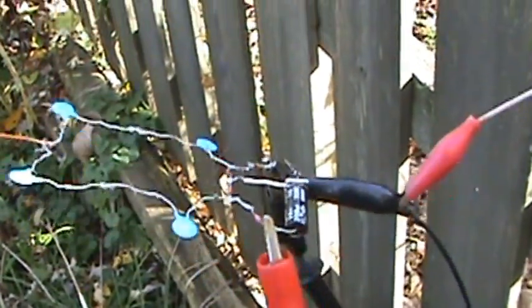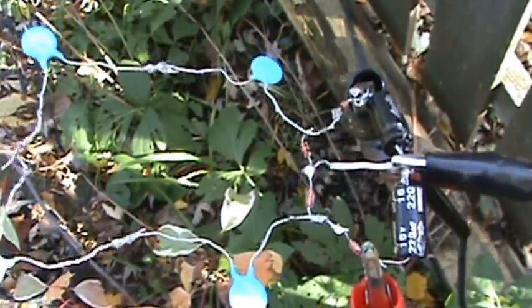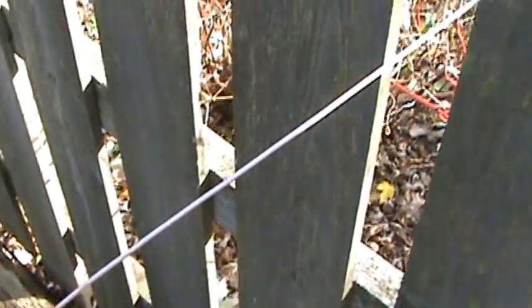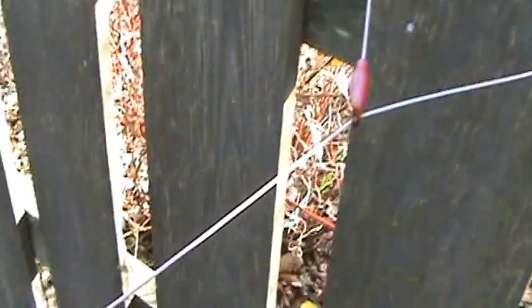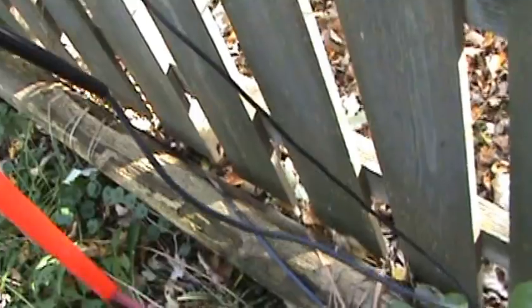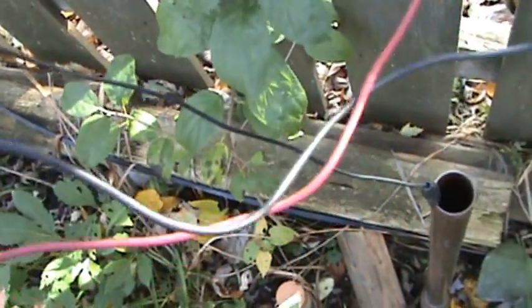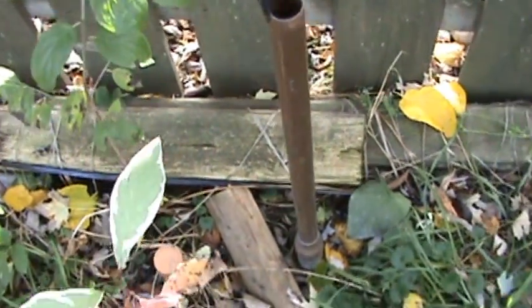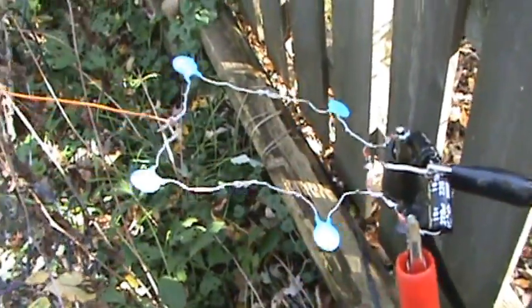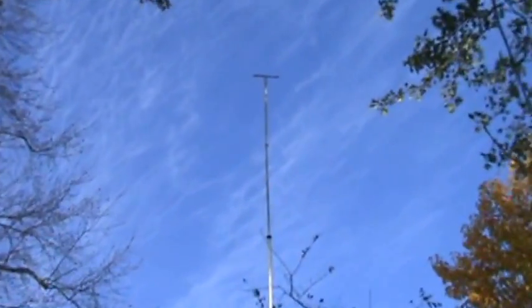We're going to connect up our power here. The red wire you see going up is just holding everything taut in the air. The black wire goes down to our ground pipe, just five feet deep. Back up to our circuit — there's our antenna wire coming off of there.